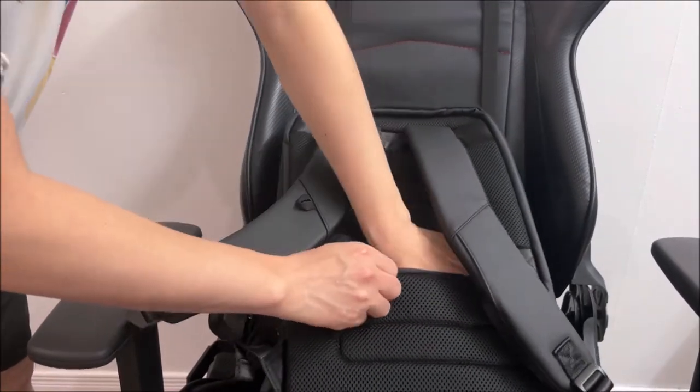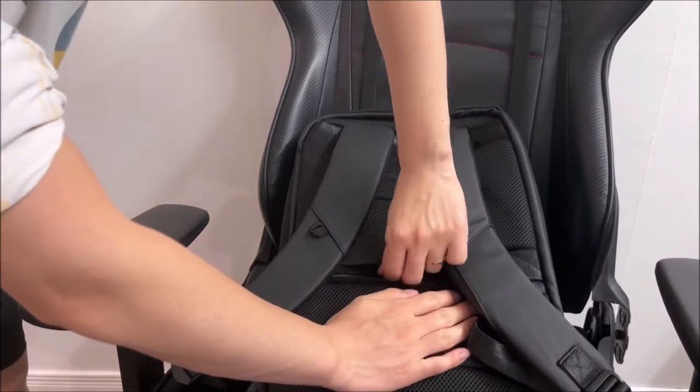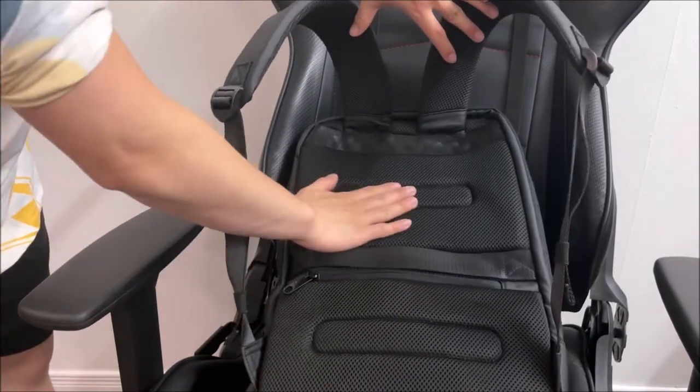There is a pretty deep compartment to keep your wallet, keys, cards, and security items on your back. The foam is comfortable yet breathable.